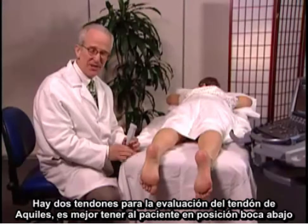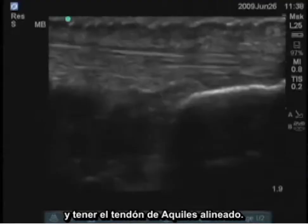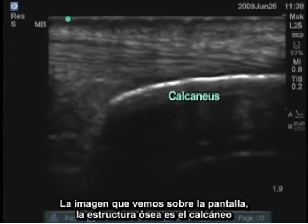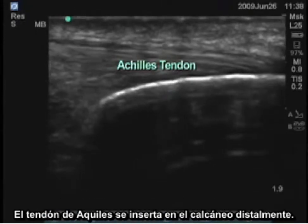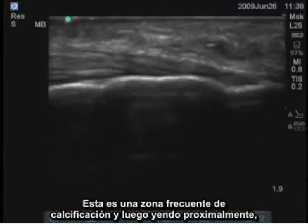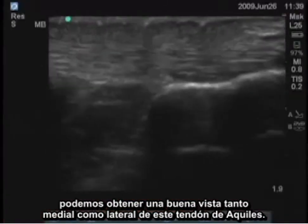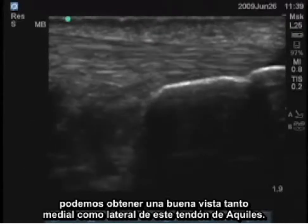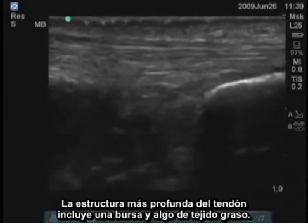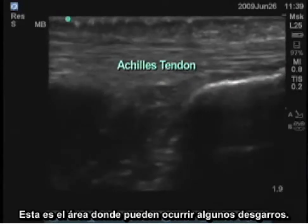For examination of the Achilles tendon, it's best to have the patient in the prone position and have the Achilles tendon lined up. The bony structure on the screen is the calcaneus. The Achilles tendon is inserting into the calcaneus distally — this is a frequent zone of calcification. Going proximally, you can get a very nice view both medially and laterally of the Achilles tendon. The structures deeper to the tendon include a bursa and some fatty tissue. This is the area where many tendon tears occur.